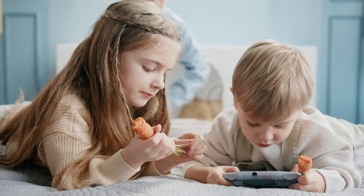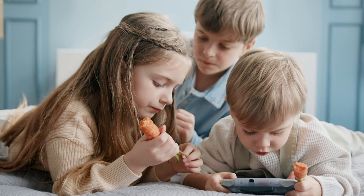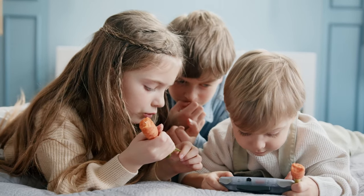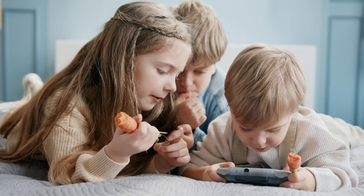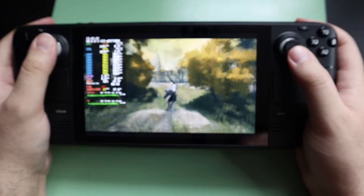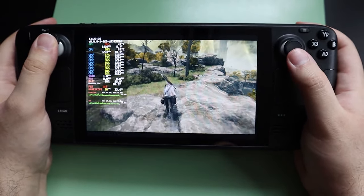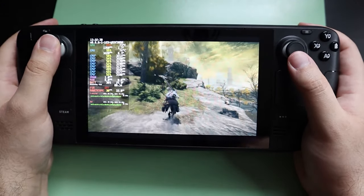Handheld gaming has always been a deep passion of mine. Think back to those big bulky arcade machines and how revolutionary it must have been to be able to play those same games at home on a console. That same feeling sparks up when you can take that console game and play it on the go. Advancements in technology have allowed us to make gaming devices much smaller, to the point where we can now play big, massive open world games all on the go.